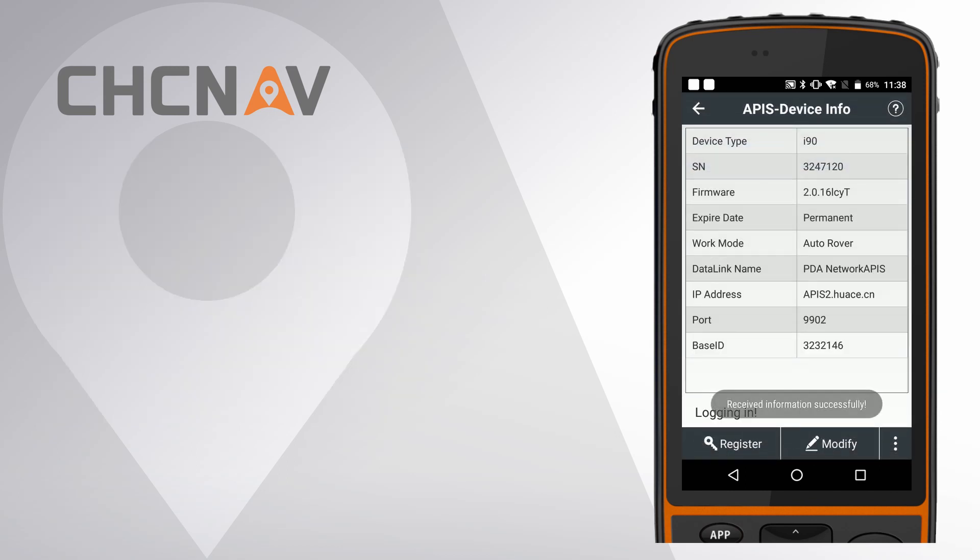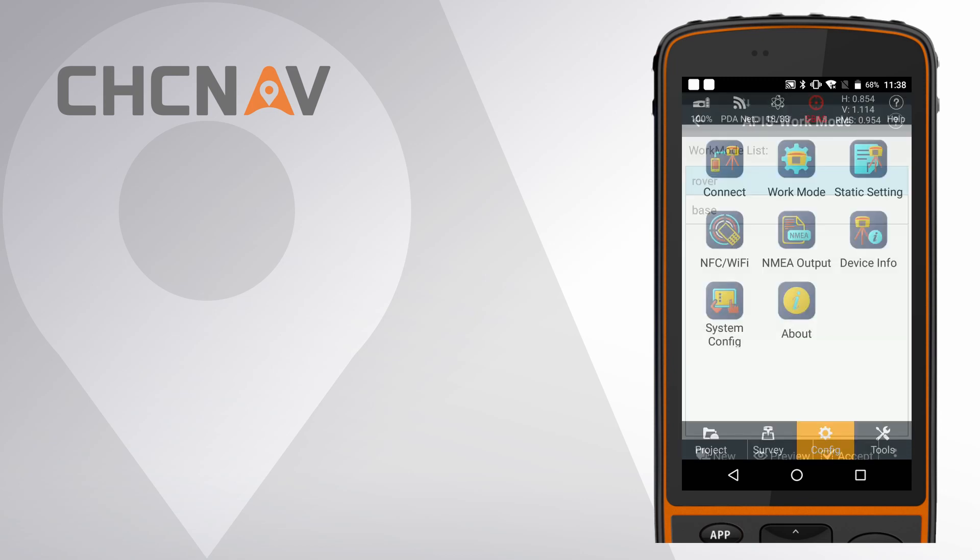If LANSTAR 7 shows APIS login successfully, which means the settings are correct. When the rover receiver gets fixed solution, you can start your work.